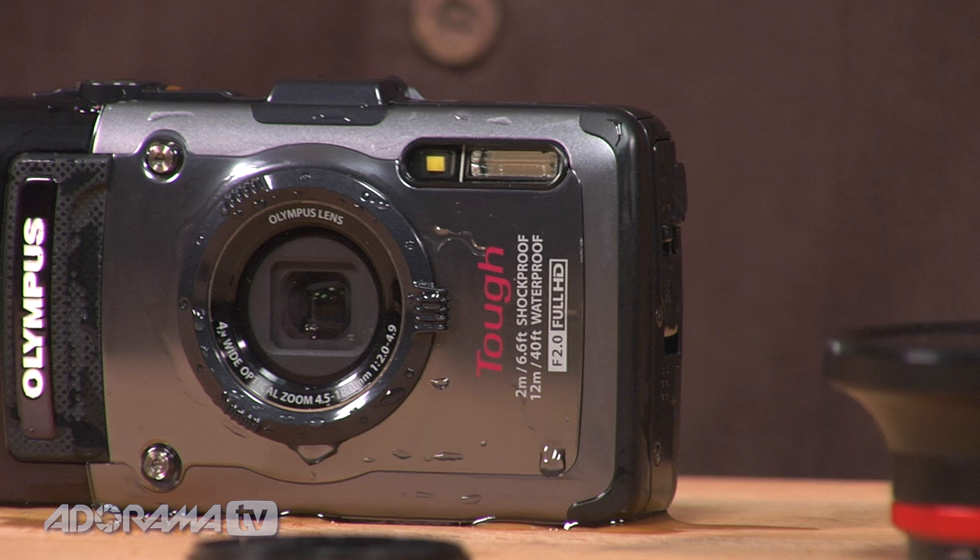If you're looking for a tough camera to take scuba diving, snorkeling, on a family trip, or a ski trip, I really think you should check out the Tough TG-1 from Olympus. It passes the waterproof test, it passed the drop test, and I'm really happy with the in-camera HDR, which opens up all sorts of options you might not have had before.